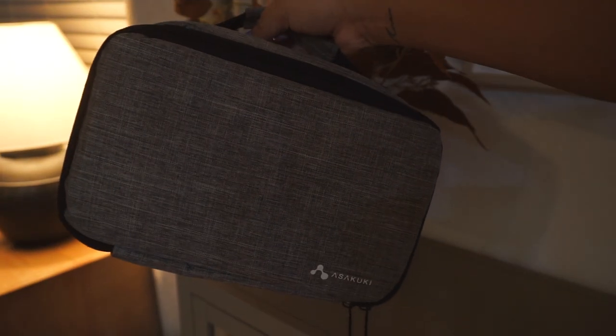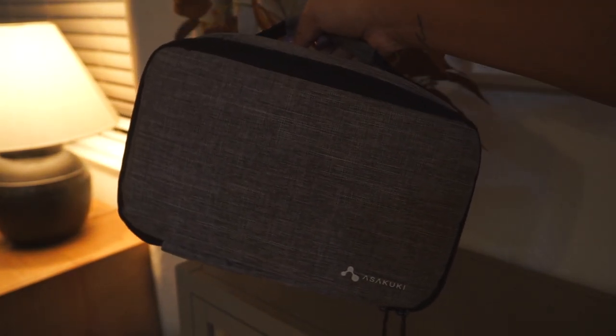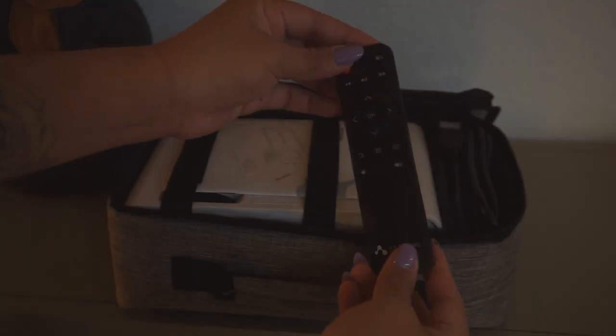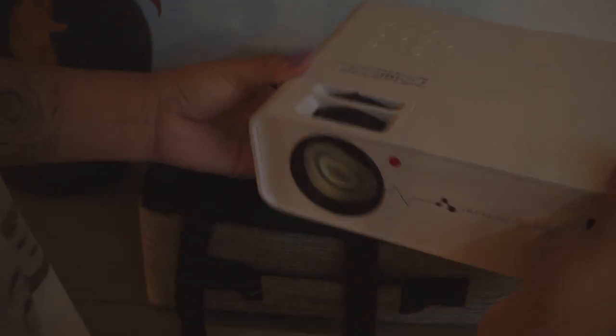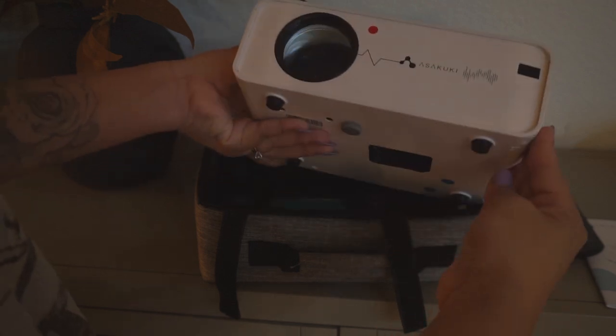Now that everything is decorated, I wanted to share this really awesome projector. You guys, this thing is the coolest thing I've ever owned, and this company was kind enough to send it over to me. I'm so happy they did because it literally made this whole night. This little mini projector is so cool — it comes with a remote, has instructions, and has everything you need to connect anything you want. It has a bunch of ports: HDMI, VGA, and it also has a really cool vent so it doesn't overheat.